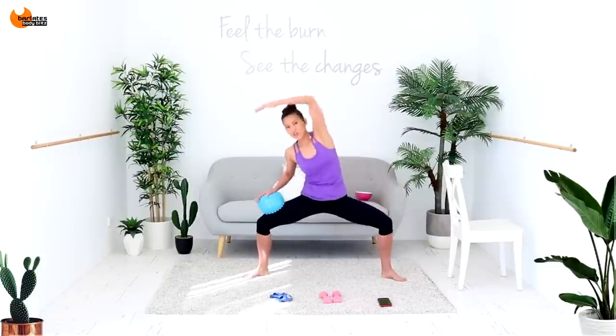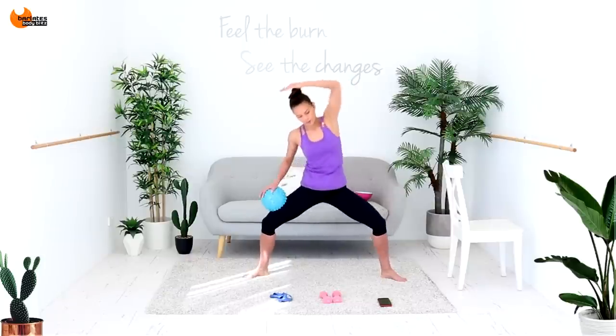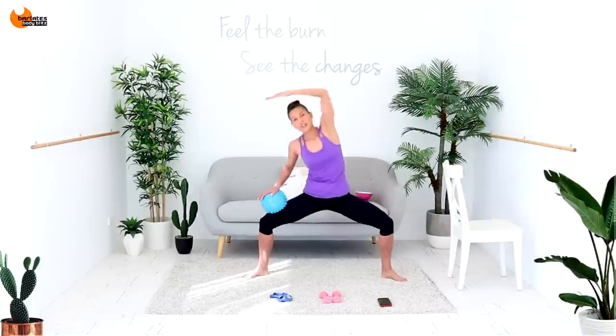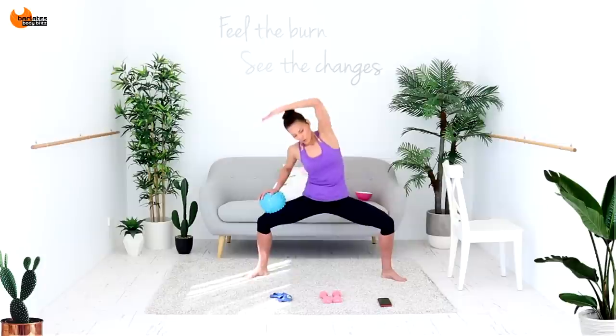Now put it together — reach and press and pulse. Three little moves all together. Breathe through it, press down. Really open those legs as wide as you can so that you're activating your inner thighs.